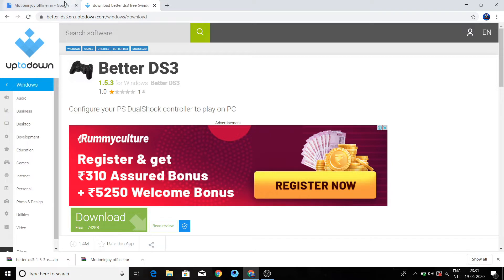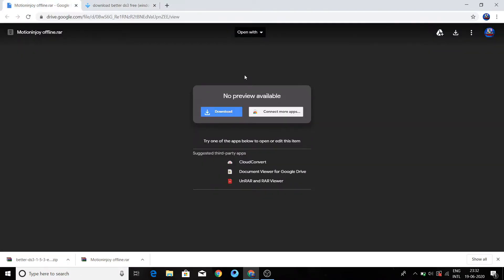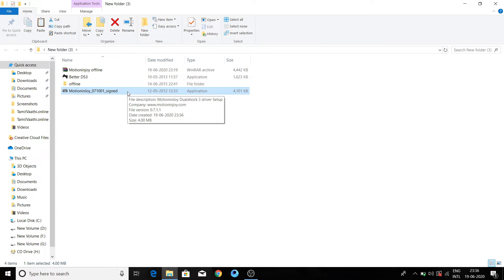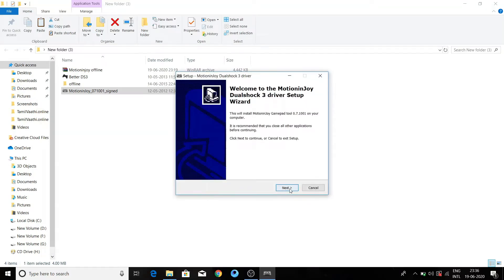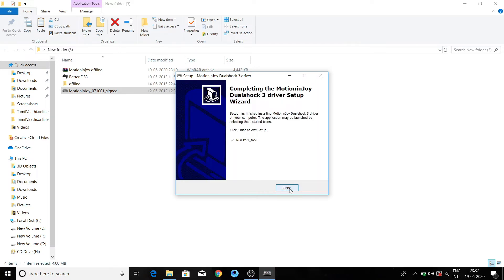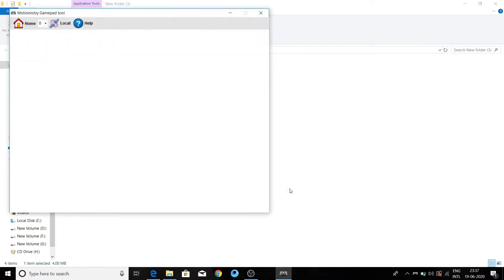I will show you the application MotionJoy. I will show you the options and download it. Click on the next button to proceed through the installation.